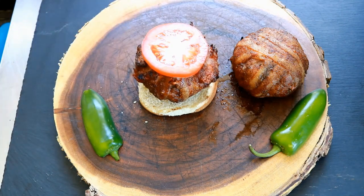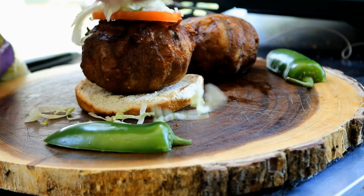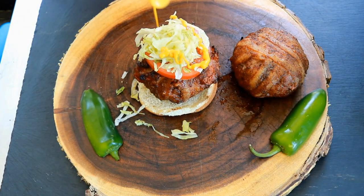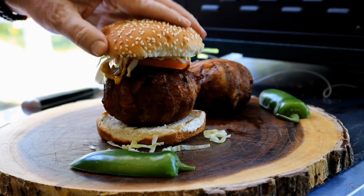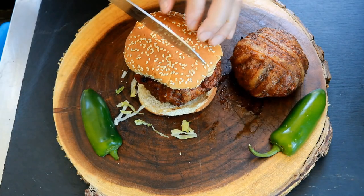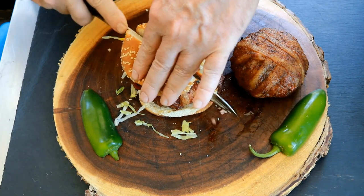Going to put a little tomato on there, even though it's not the ripest one in the world, a little lettuce — not a lot. Me personally, I have to have mustard on a burger. Get our lid on this bad boy. Now I'm going to cut it right down the middle so we can see what it looks like on the inside.